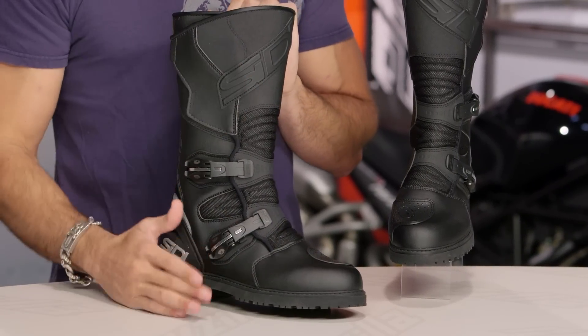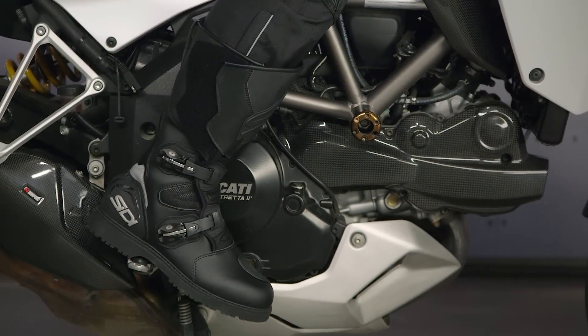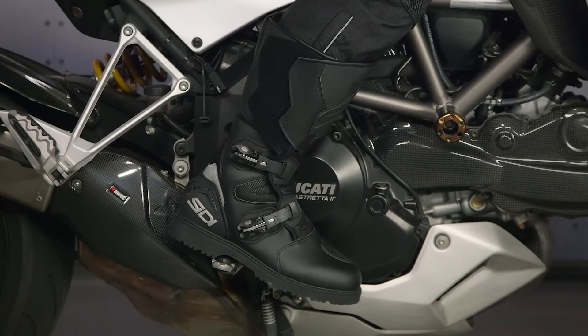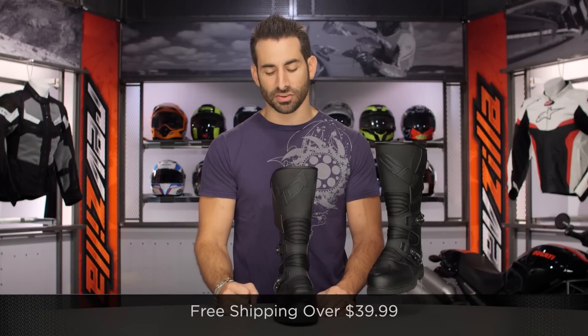Before I dive into some of the nuance here, now that you know what it's designed for, let's talk briefly about fit. Good amount of adjustability all the way up to the calf. Seedy's been doing boots for the American market for quite some time, even though they're out of Italy. No worries there — use the size chart. You're not going to be unpleasantly surprised. And keep in mind, we ship for free over $39.